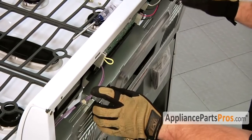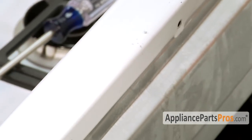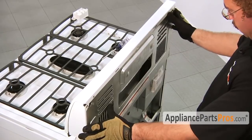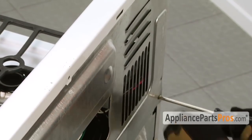Once you have that in place, you're going to have to push it down a little bit to get these tabs underneath and let it slide up into place. Then we can put the screws back in.